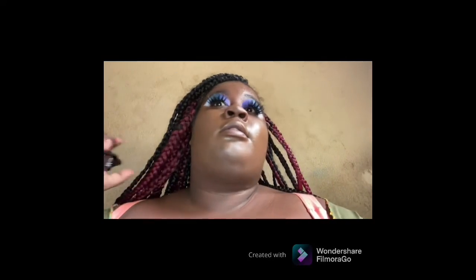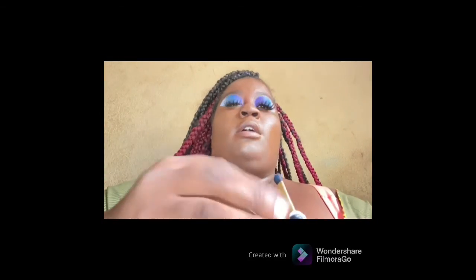So now I'm going to do my lips. Since I have purple in my makeup, I was going to try this white but I'm not going to do that for my lips right now. I'm going to go in with this purple and line my lips up with it.